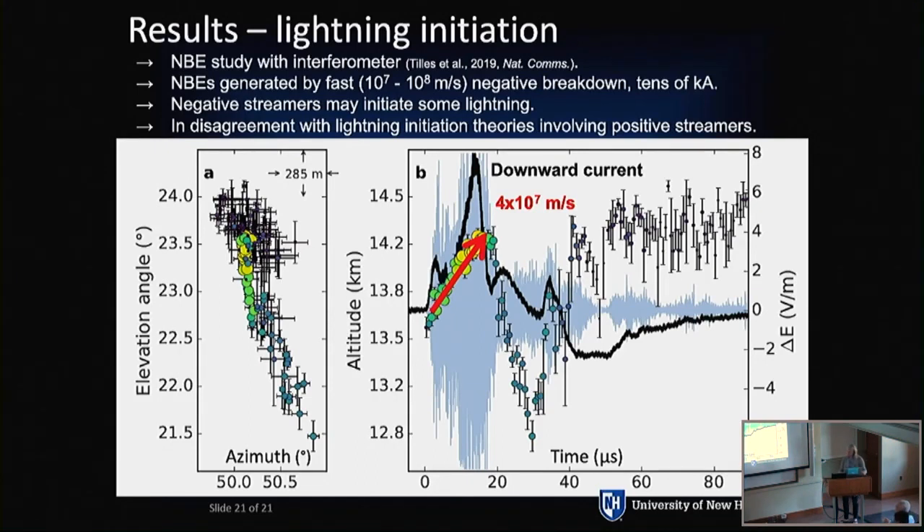Regarding what the ideal array would look like: I'd love to resolve more than one source, so more sensors and more baselines, operating in a similar bandwidth. It would need to be fast — each one of our imaging dots is about 0.3 microseconds of time, so we need to integrate over that amount of time to get our image, over the course of several hundred milliseconds.